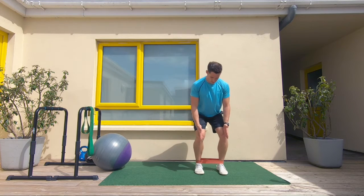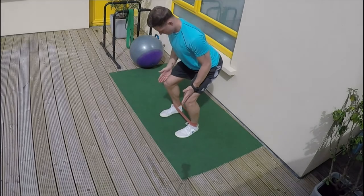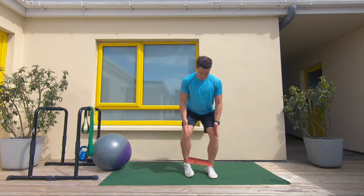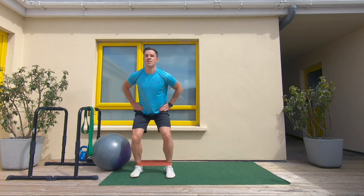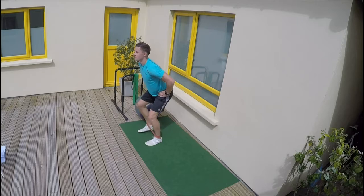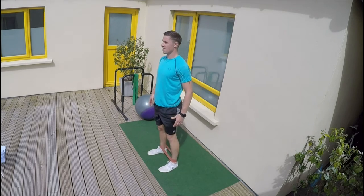Keep that alignment all the way through, toes pointed forward, and make sure there's a distance between the feet throughout. Hands on the hips when you're confident and we start shifting side to side. You're going to really burn the outside of your hips — wake it up, really bring it to life, and breathe throughout.